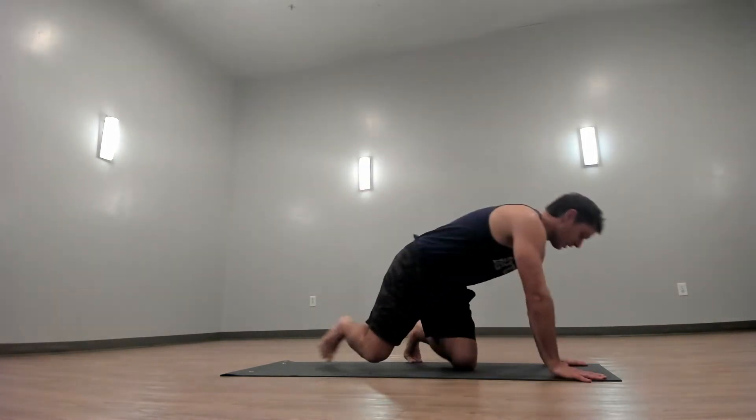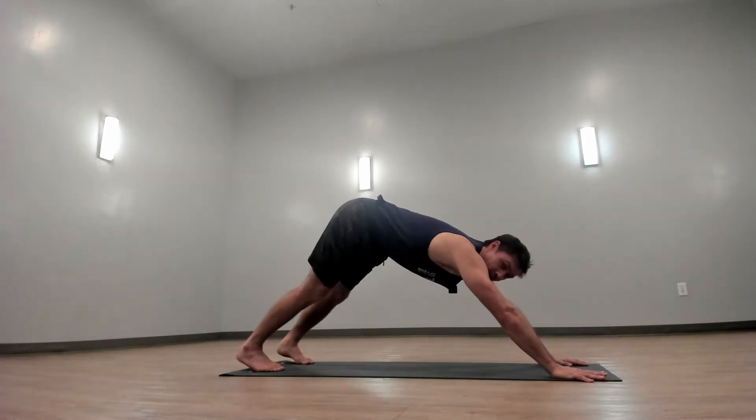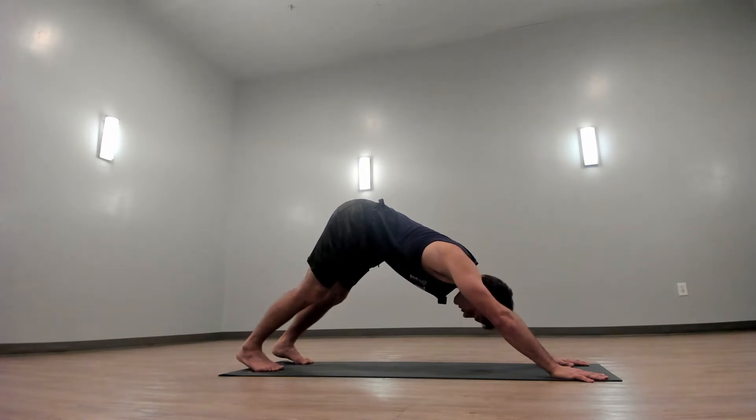We'll start today's practice in downward facing dog. Take your hands out nice and wide on your mat. Take your feet long back on your mat. Drop your head and start to take Ujjayi breaths in and out of your nose.